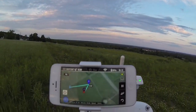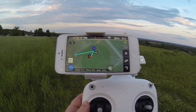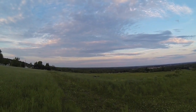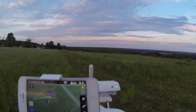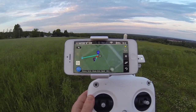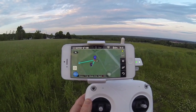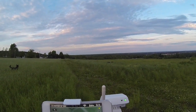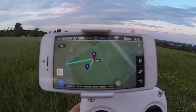Now it's going to waypoint two. It's descending to, I believe, 30 or 25 meters. There it goes. It's almost to waypoint two. Keeping my eye on it in case it gets funky and decides to do something on its own. Now it's reached waypoint two. It's turning back.